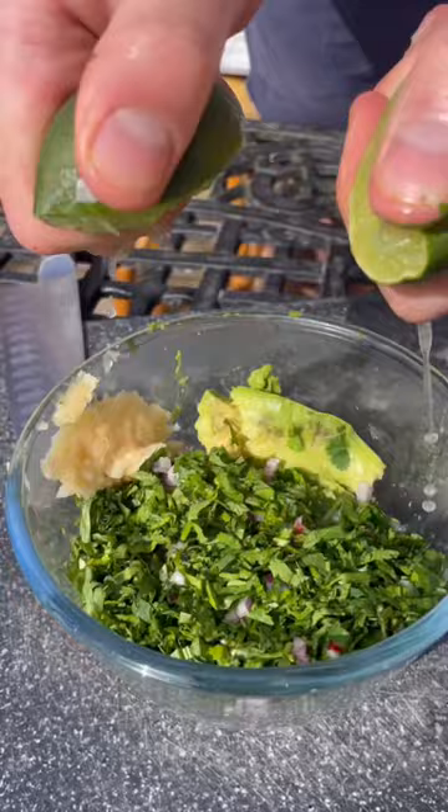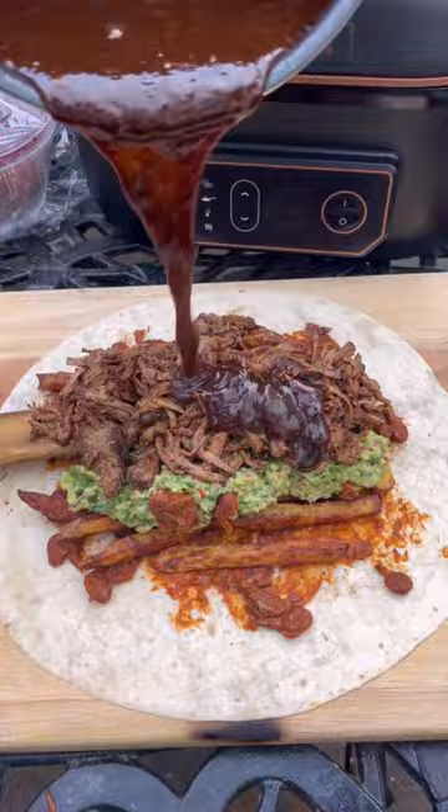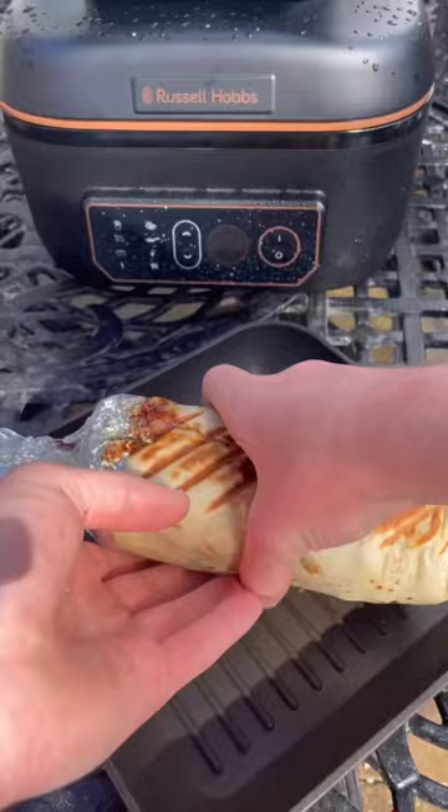Then zap my wrap and beans and tats and then my guac. Then load my meat and sauce and cheese, then slaw and chiles, then fold and roll and wrap it up clean. Then seal and fry the sides and give it a slice with sauce on the side.